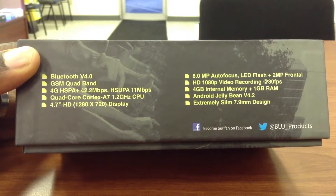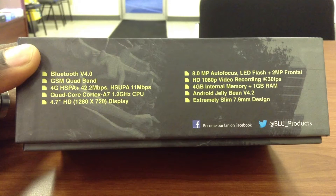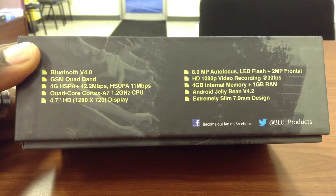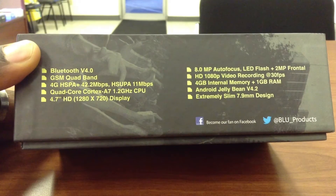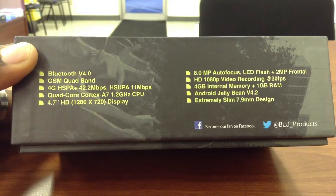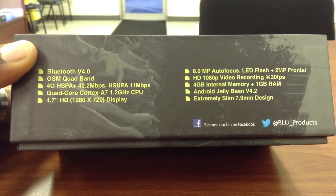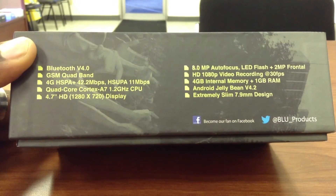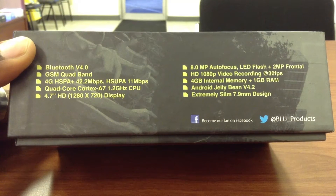Before I get into the nitty gritty of what's inside this box, I want to go through some of the specs that Blue has listed here on the exterior. It has 4G HSPA+, which is totally appropriate seeing as most prepaid companies only really support 4G HSPA+. It's running a quad-core processor at 1.2 gigahertz, a 4.7-inch high-definition display, an 8 megapixel rear camera with flash, a 2 megapixel front camera, and that camera does 1080p at 30 frames per second.